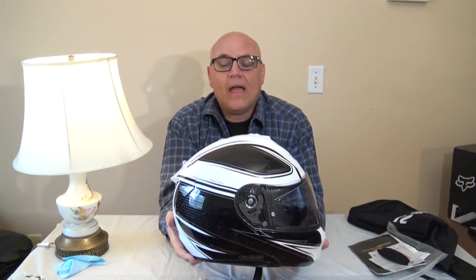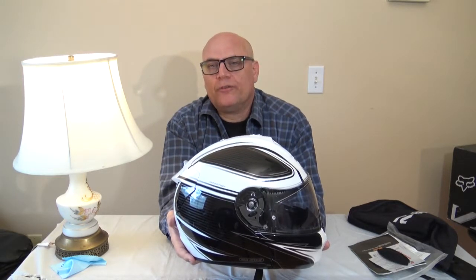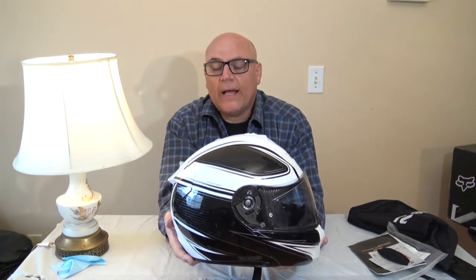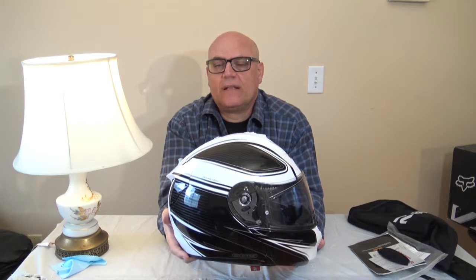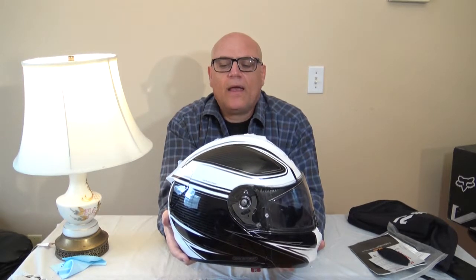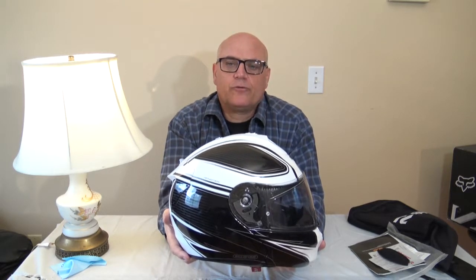The bike I have now is a Suzuki V-Strom 2012 650 and it's not that loud. I did a quick walk-around review on it — you should watch that video. That bike is a little quieter because it's a 650, not that big an engine. I like it — it's easy to ride, it puddles along, and it's a fine bike.